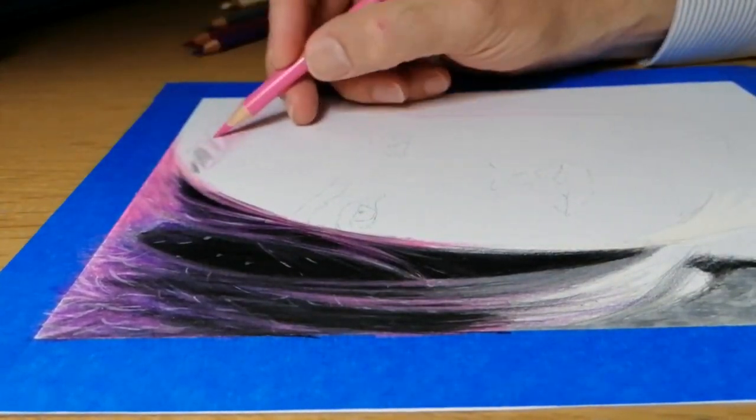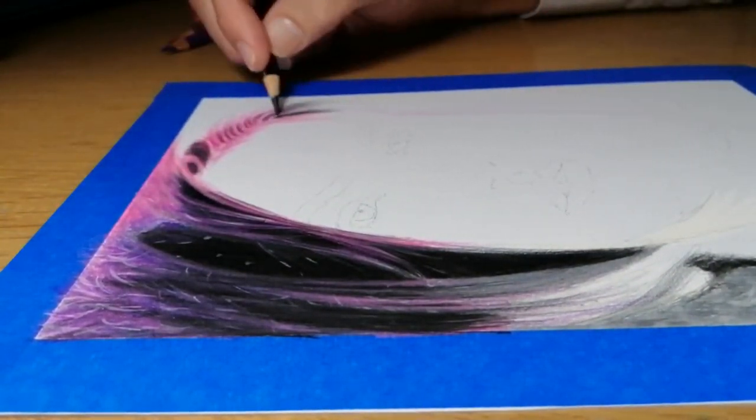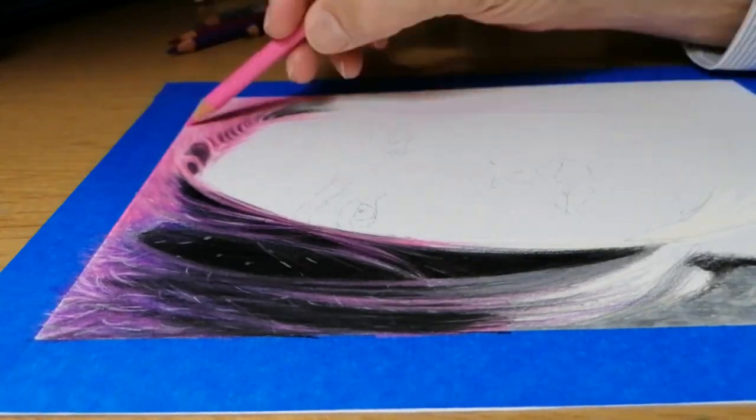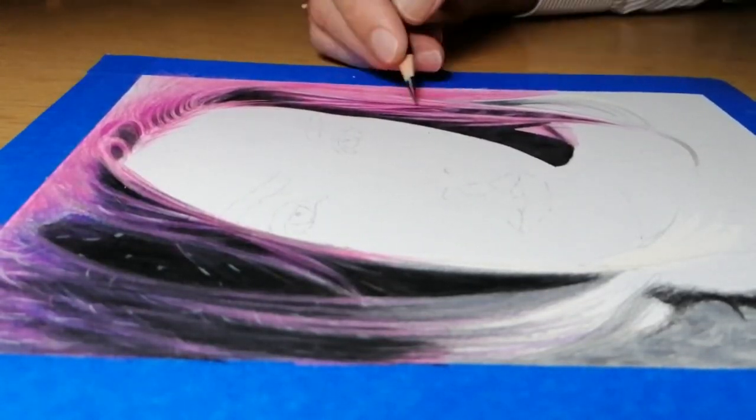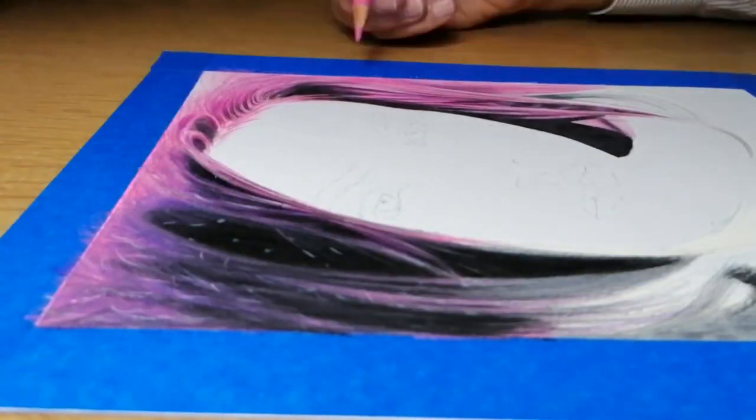I prefer this method over and above the grid method, as with the grid method you have to draw a grid on your paper and then rub it out at a later stage, and some parts of your grid may not be completely erasable.